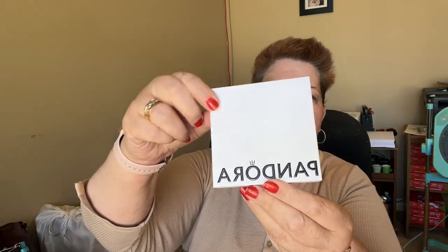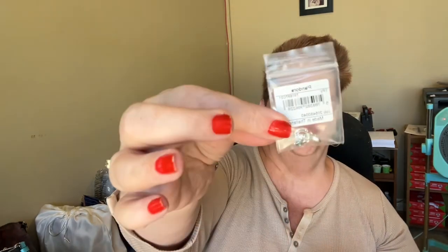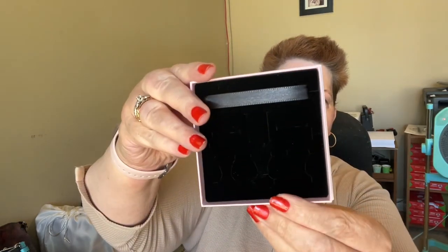All right, so let's go ahead and open it up and see what I got. So I got one, two, three — three items. And that's it. That's inside of the box there.